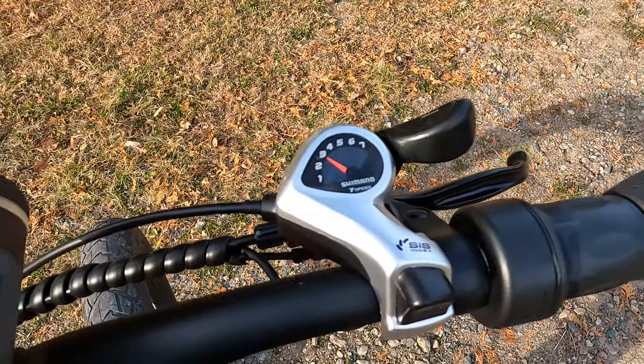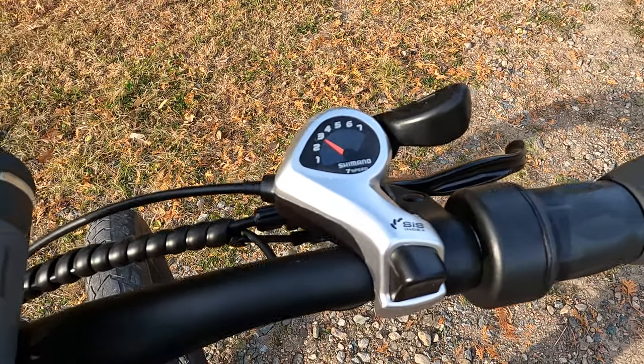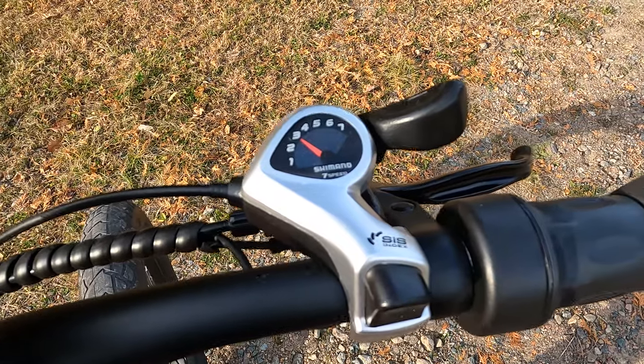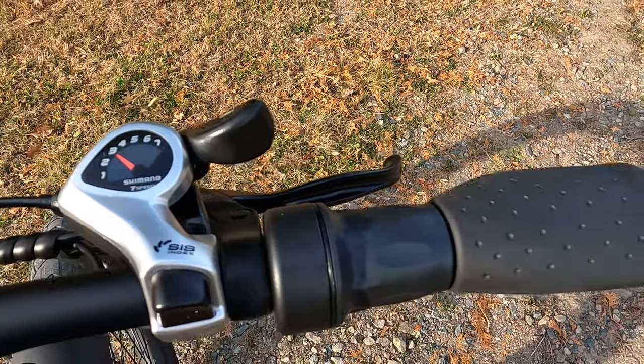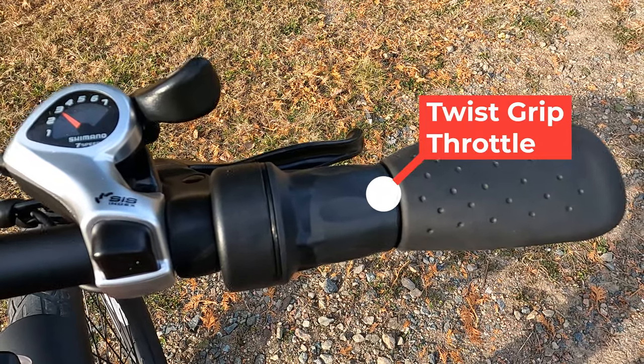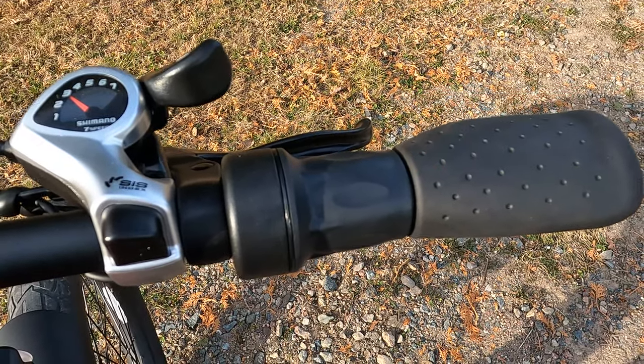We have the trusty Sysindex 7-speed thumb shifter — a component we see on so many bikes. It's tried, it's true, it works without issues. In the 200 miles we've been riding this bike, I have not had a single issue out of it. And then coming across, we have a twist grip throttle. Some people prefer thumb throttles, but we like the twist grip — it works just fine.